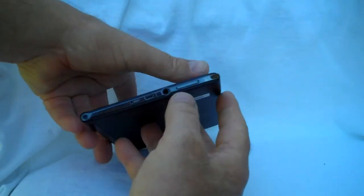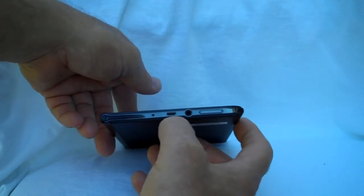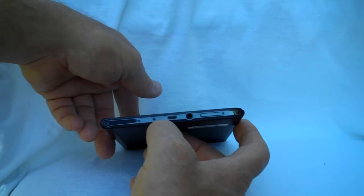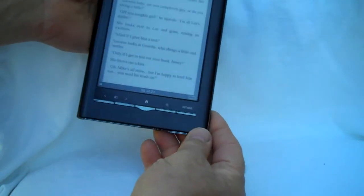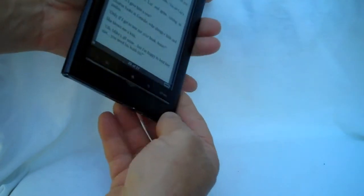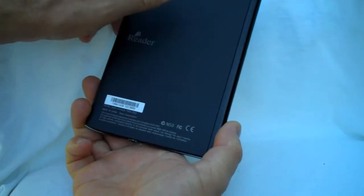On the bottom, we have your volume control. There's a headphones jack, USB, and your reset. The case itself is aluminum — it's quite solid, feels good in your hand. On the back, they've put a rubberized coating on it.